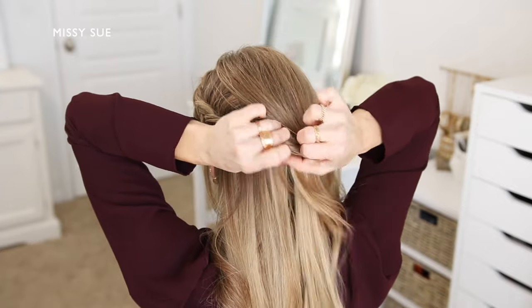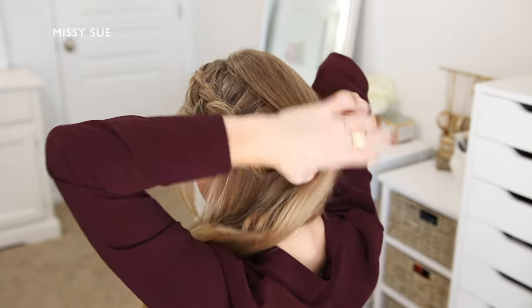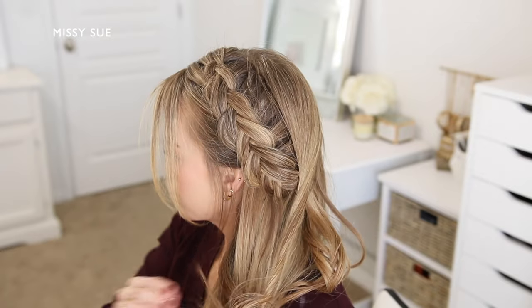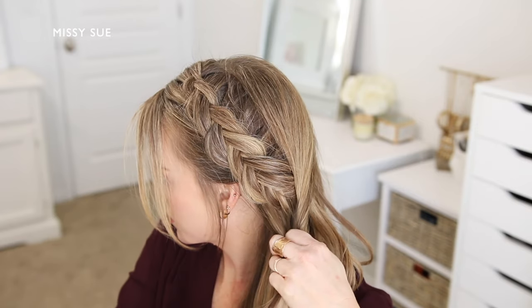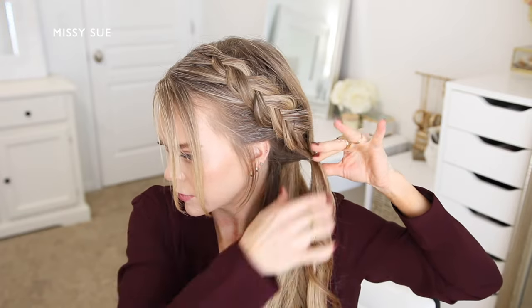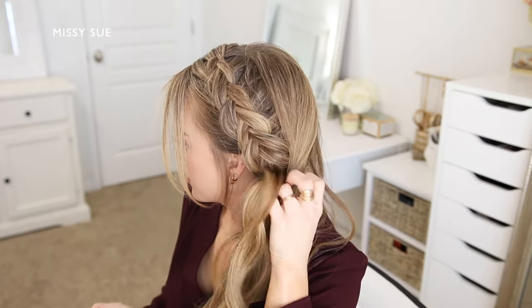Then I'm going to take a section of hair from my crown and twist this over the top of the braid. I'm going to pick up a second section of hair from behind my left ear and combine this with the previous section, and I'm going to tie the two sections together using a clear elastic band. Then I'm going to flip the ends of the section up and around the elastic so the two side sections are twisted.